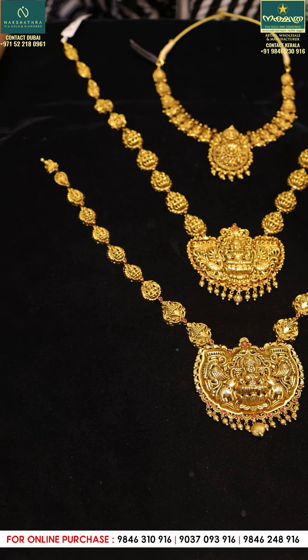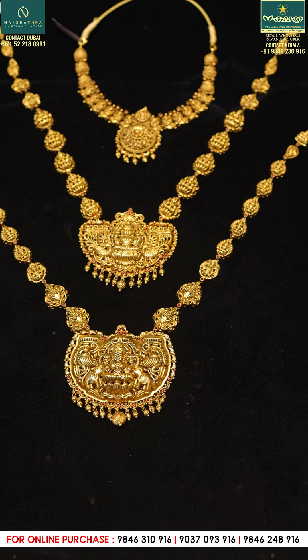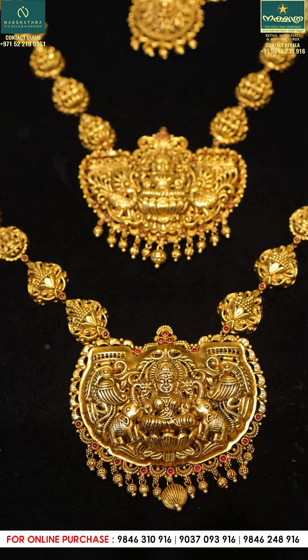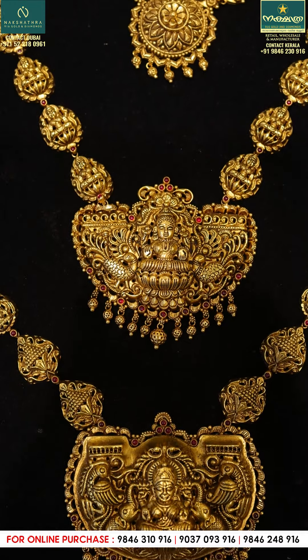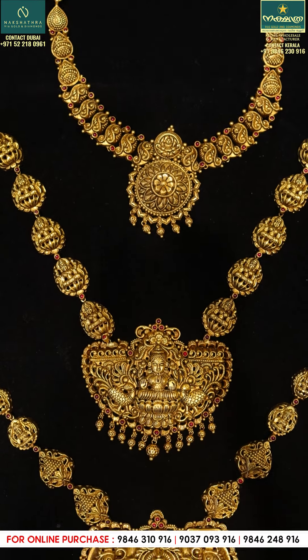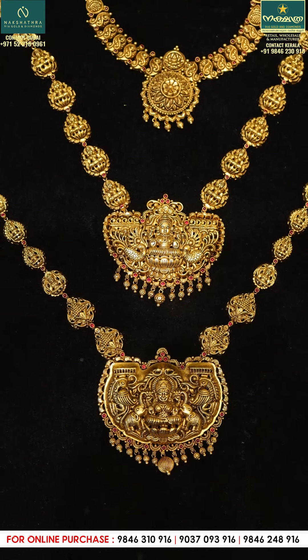Now, we are going to talk about Nagas Designs in this video. We are going to talk about this very heavy design. We are going to talk about Nagas Designs in Dubai.